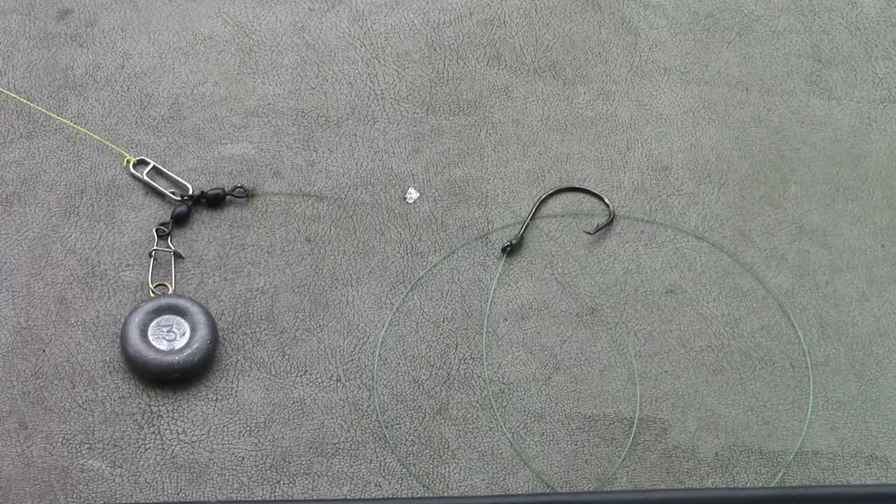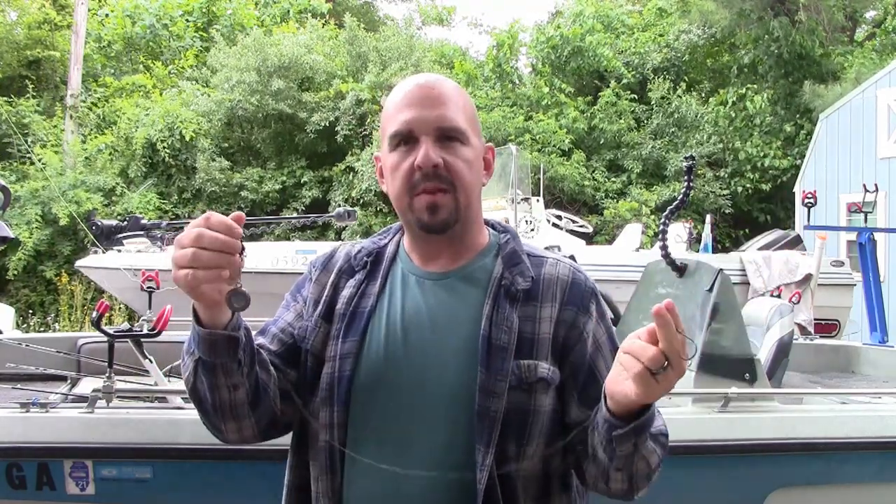With the sinker not moving around, for whatever reason the fish preferred this rig to our other more traditional Carolina rigs. I don't know what it was that did it — may have been the longer leader, may have been the fixed sinker, maybe the combination of both — but this rig right here I am convinced saved our Lake Mendota fishing trip and helped us put catfish in the boat.